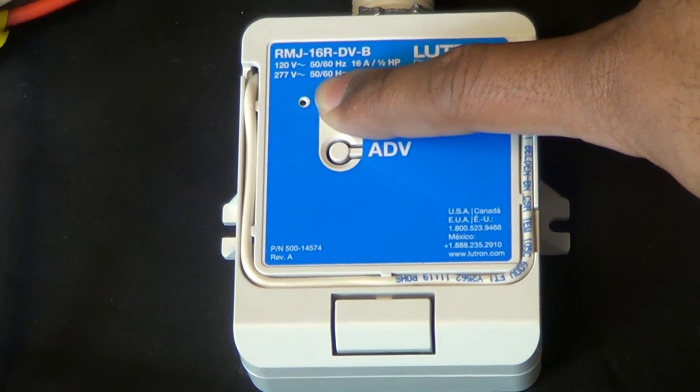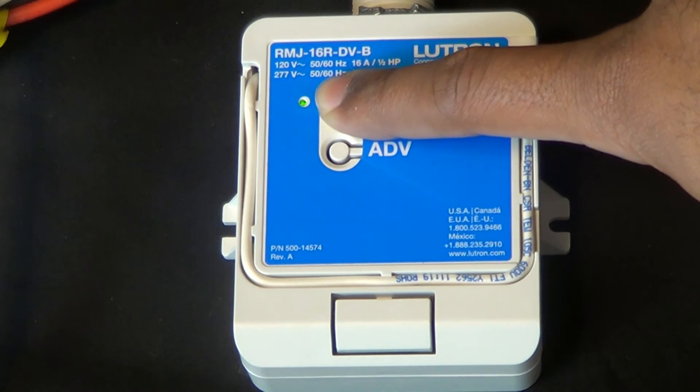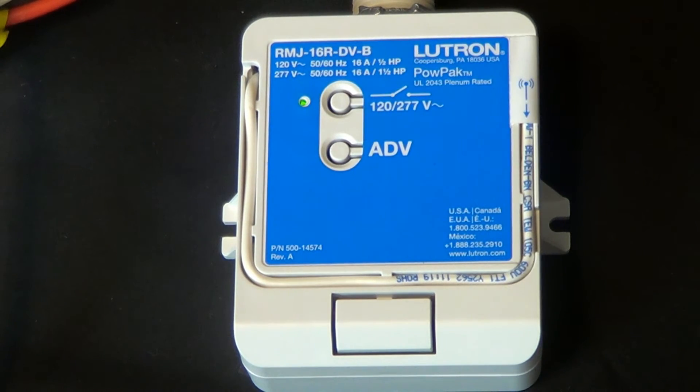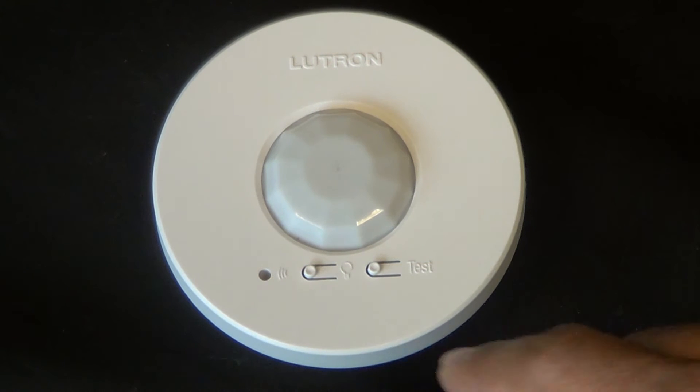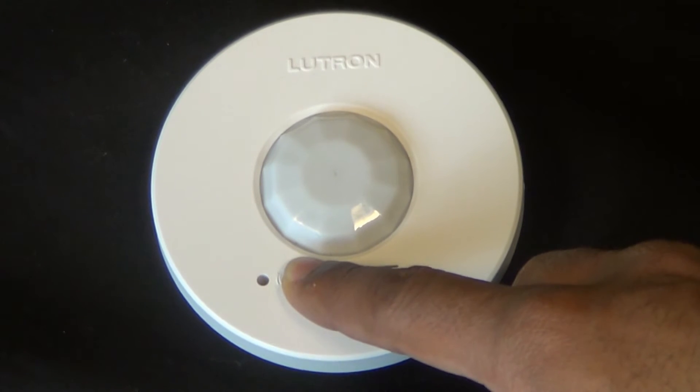Press and hold the toggle button for a few moments on the power pack until the LEDs begin to blink. You then go to the sensor and hit your on/off button for a few moments. You should see your lens on the sensor begin to flash.